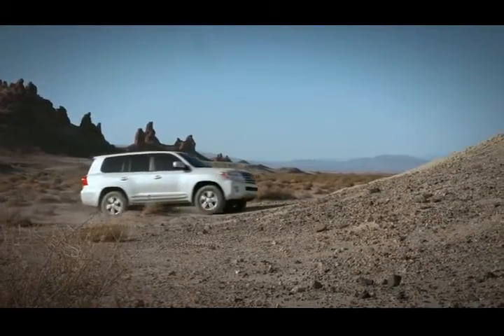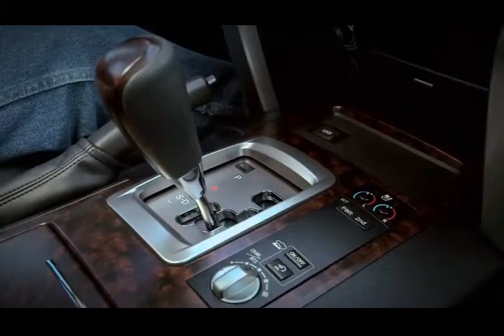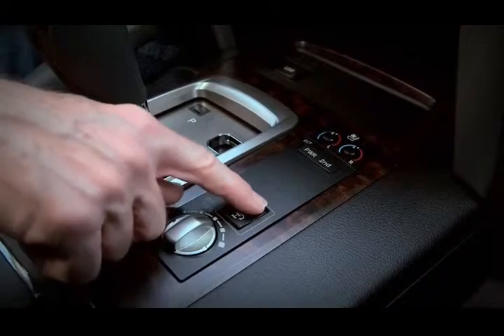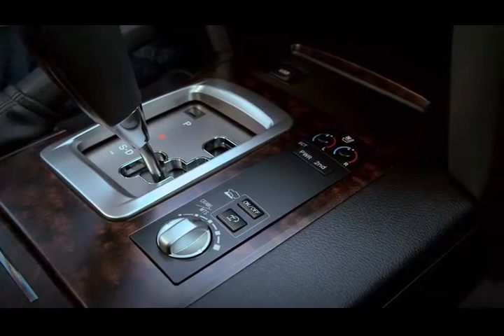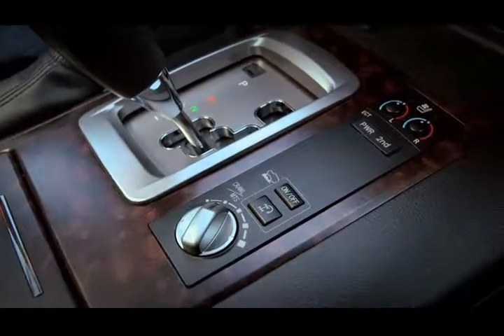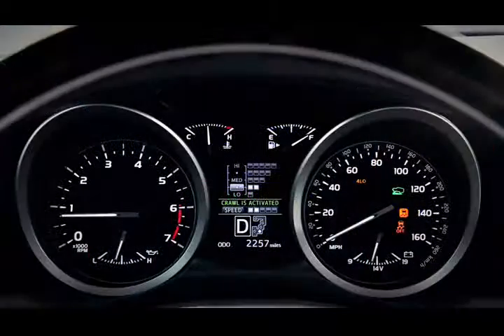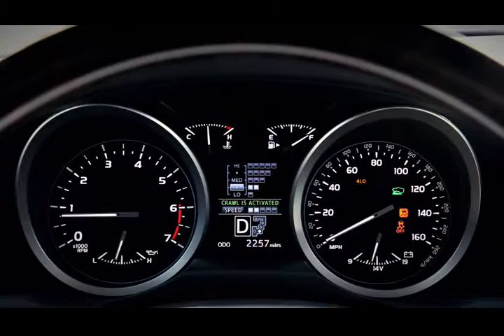Now, to use crawl control, make sure you're in four-wheel drive low range and the transmission is in drive or reverse. Press the crawl control on-off switch on the center console. Rotate the crawl control knob on the center console to the desired speed. Your crawl control settings will appear on the multi-information display. The crawl control indicator will come on and the slip indicator light will flash to let you know that the system is working.